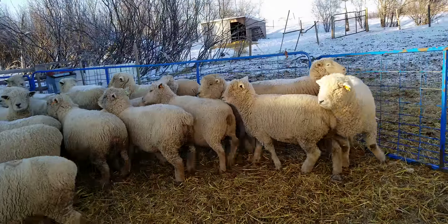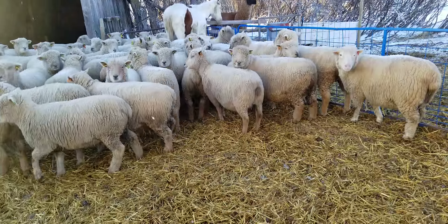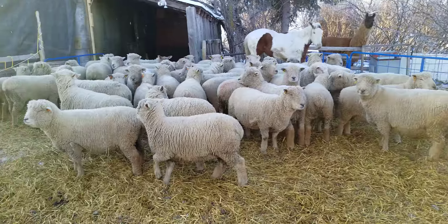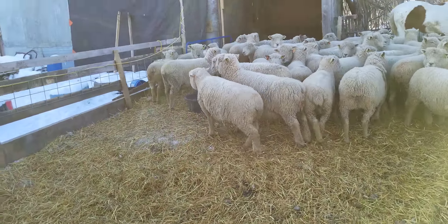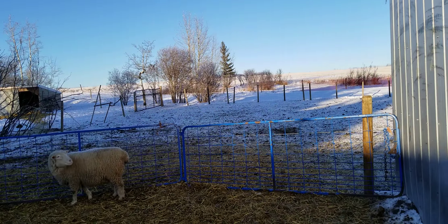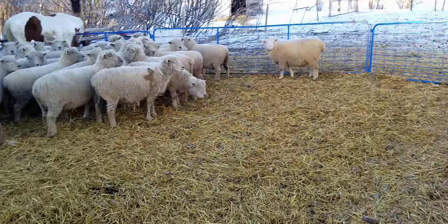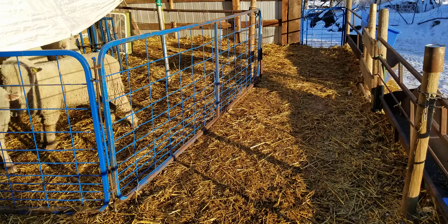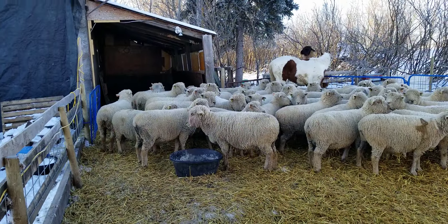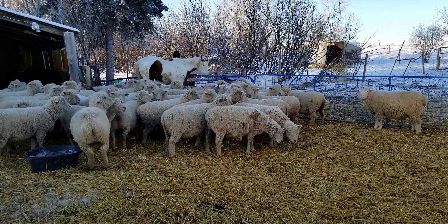Something that works really well for us is when we run ewes in here — this is our winter pen and lambing area. If we don't already have the ewes inside that are very close to lambing or in labor, we just run them from our main area into this catch area, use our shed to sort what we need, and then run them straight across to our lean-to and into the lambing barn.